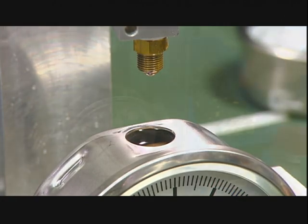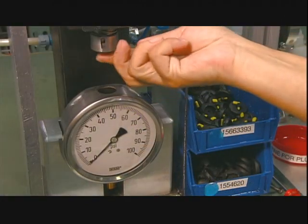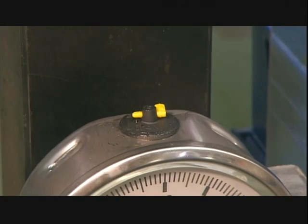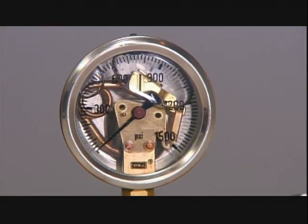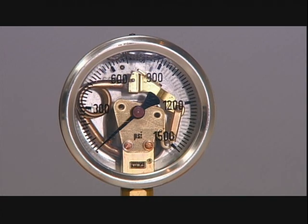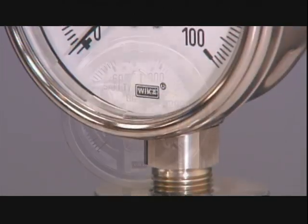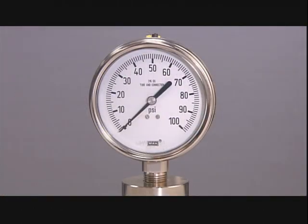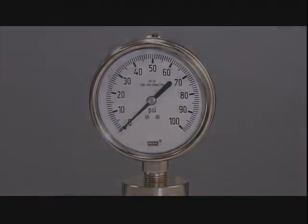A worker completes the pressure gauge by sealing off the fill hole with a rubber plug. Not all gauges are built the same way, but as accurate and dependable as a Swiss watch, a trustworthy pressure gauge also has a pretty face.